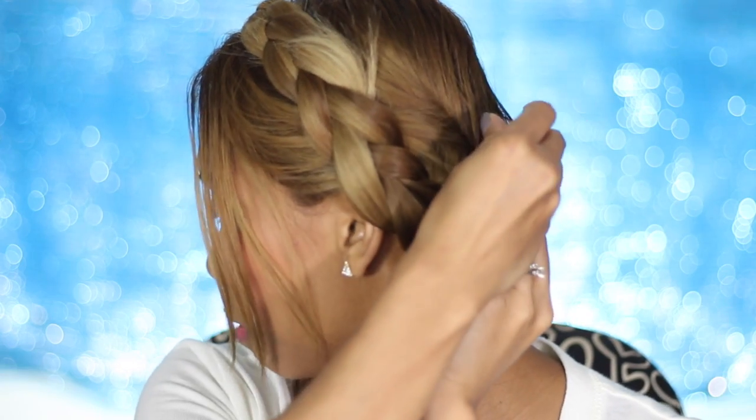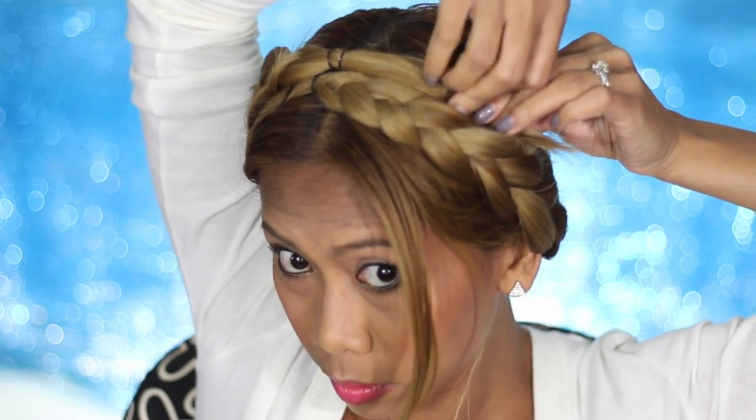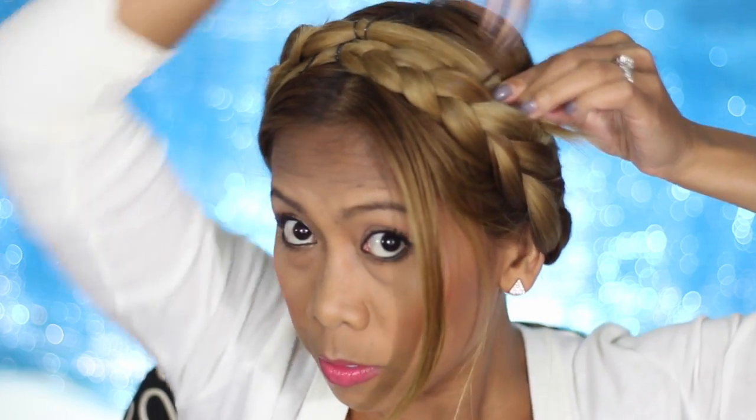Basically just a regular braid made to look like a braid headband. Here I'm tucking in the extra hair I don't want to show and using bobby pins to hide them.